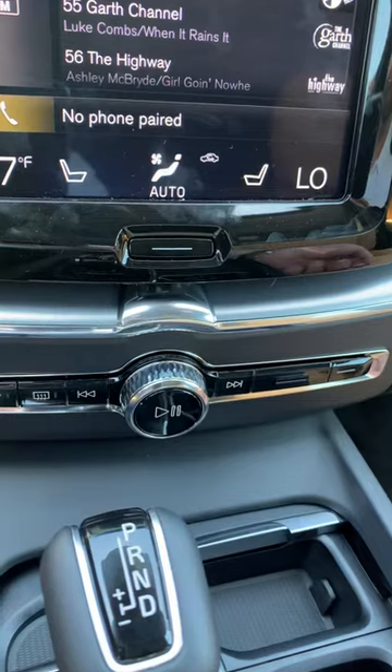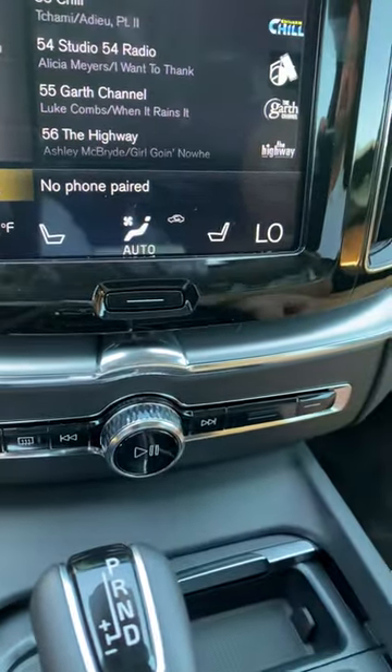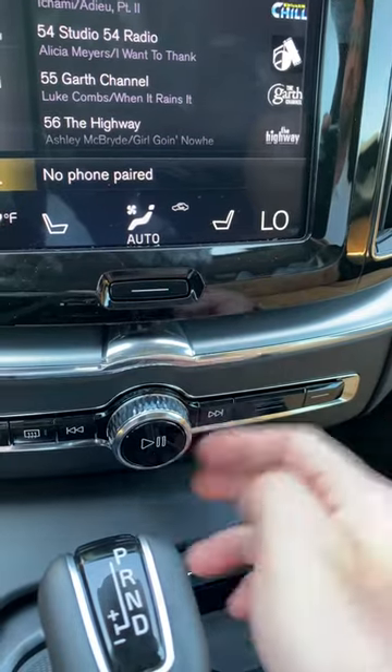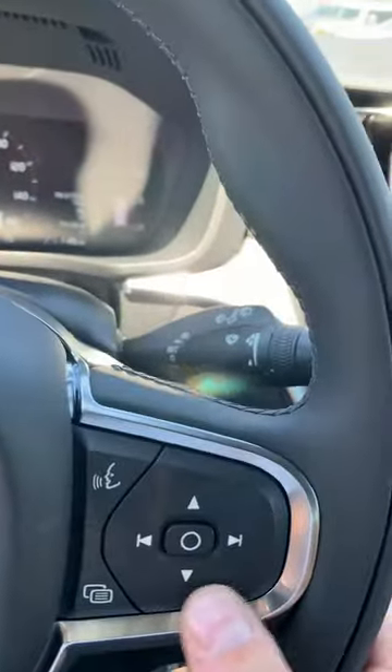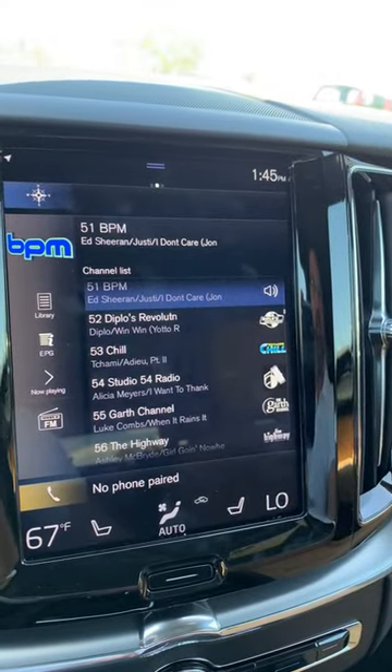There's the volume control, by the way, in case you're wondering how to adjust the volume on your Volvo XC60 — it's right there on the screen and also right here on the steering wheel.